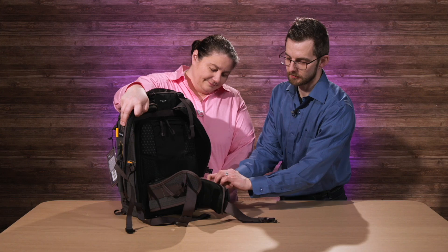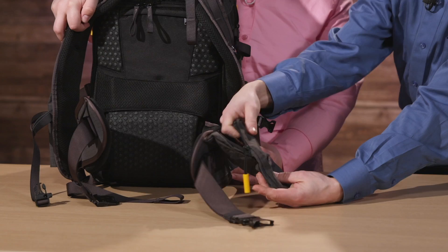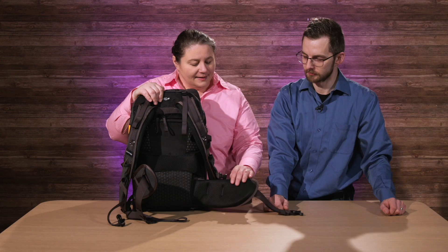The side pouch here — if you open it normally, it's a standard side pouch that fits a wallet or something. But wait, there's more — you can open the Velcro and have a much bigger pocket. That's incredible. So if you have an iPhone Max or something like that, you can have that right in there.